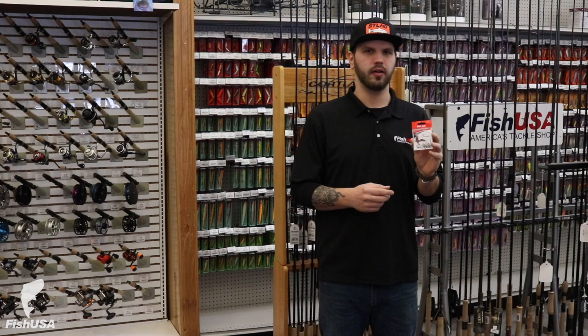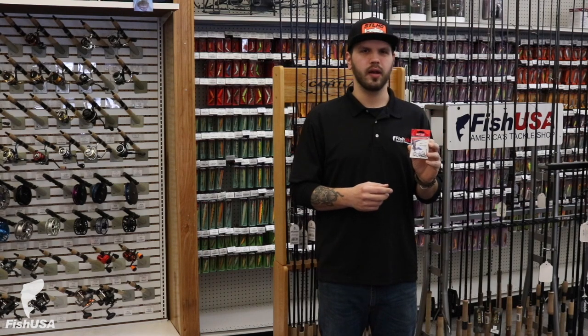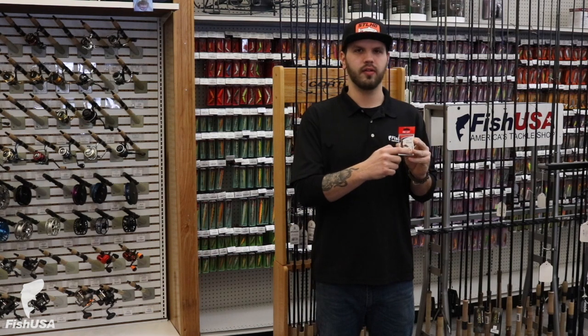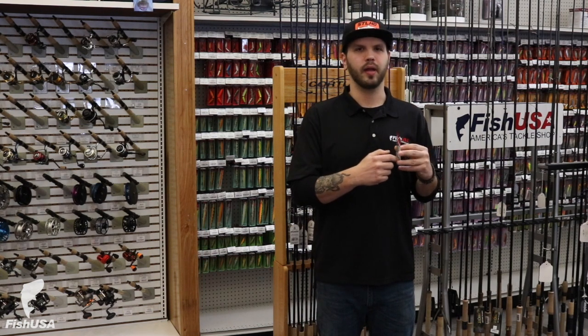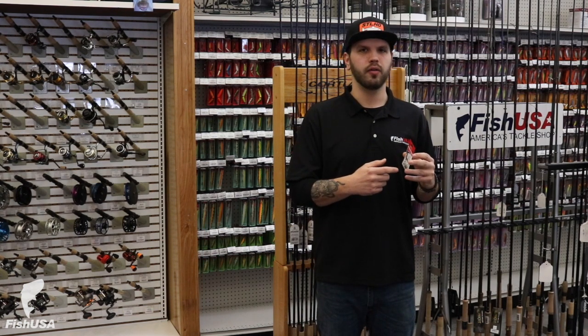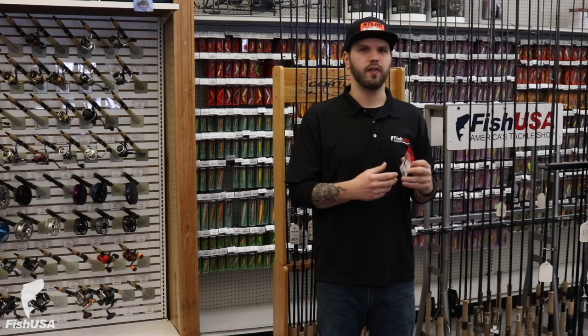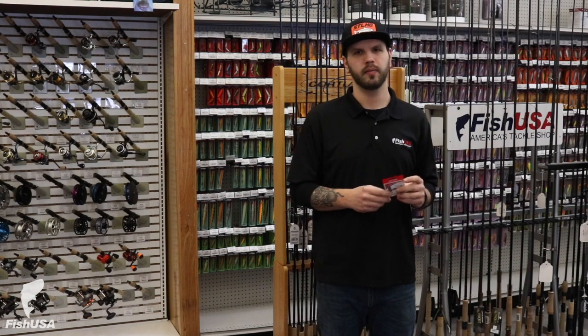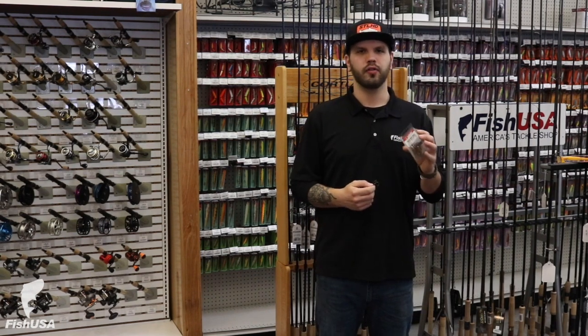The next hook is a bait hook. It's not a heavy gauge nor a light wire hook — it's a standard hook that falls right in the middle. The special thing about these bait hooks is there are barbs on the shanks, meant to keep night crawlers, minnows, or hunks of live bait on the hook. They're great for fishing off the bottom or under a float.